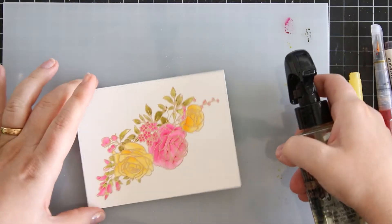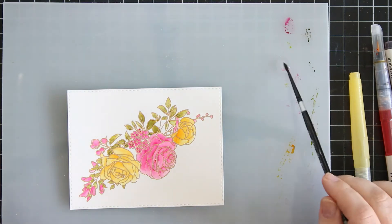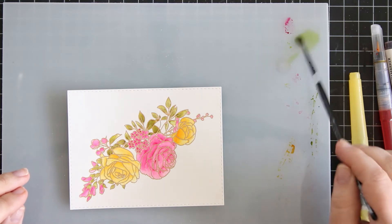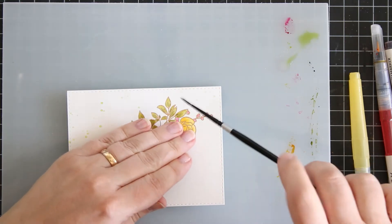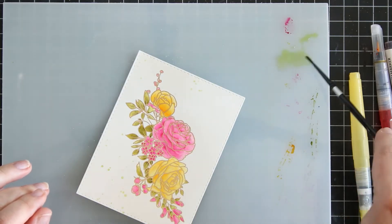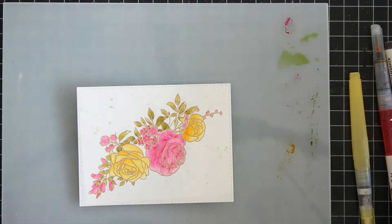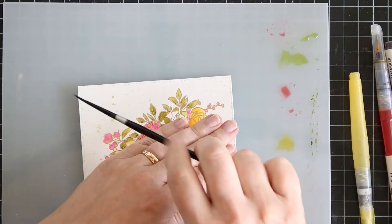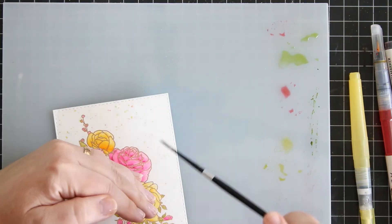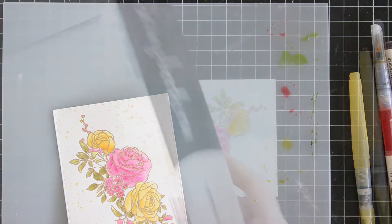Now that I've colored the image and I'm happy with the way it looks, I wanted to add splatters to the background. I'm just using leftovers from the markers that I placed on the watercolor board, adding a bit of water and a very fine brush, just adding those splatters here and there because I do like to add splatters to everything I create.